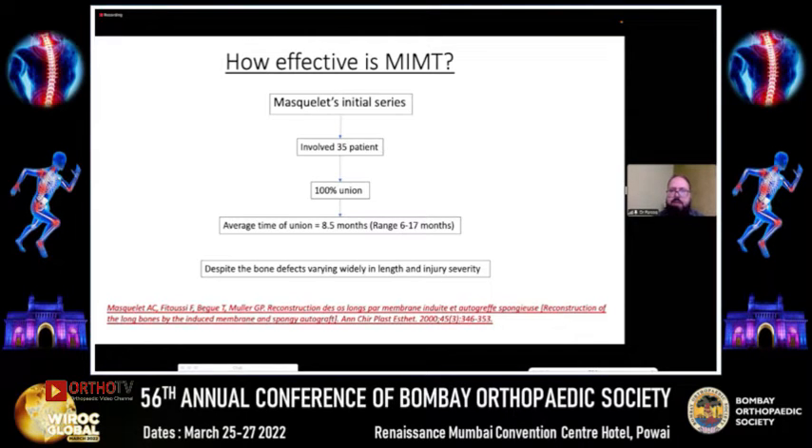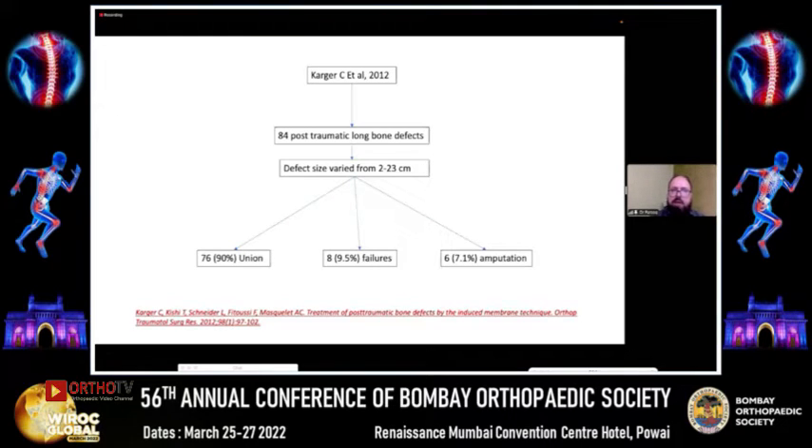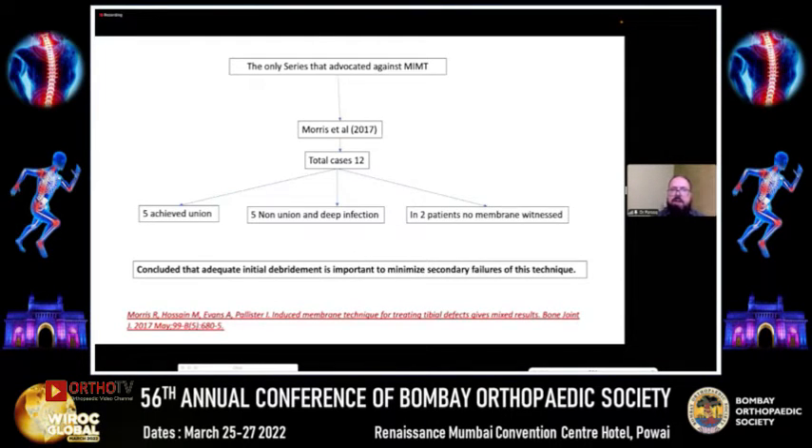How effective has been Masquelet's induced membrane technique? Masquelet's initial series involving 35 patients claimed almost 100% union results, despite bone defects varying widely in length and injury. A meta-analysis by Miriam et al. in 2020 involving 41 studies and 680 fractures showed around 92% of fractures consolidated. Another study by Craiger et al. involving 84 post-traumatic bone defects with size varying from 2 to 23 centimeters achieved union in 76% of cases. The only study that labeled it as an ineffective method for infected non-unions was Morris et al. in 2017, who achieved union in only five cases — even he concluded that adequate initial debridement is important for the success of this technique.